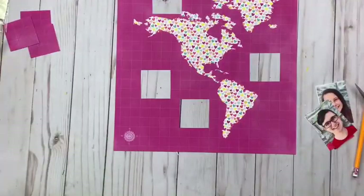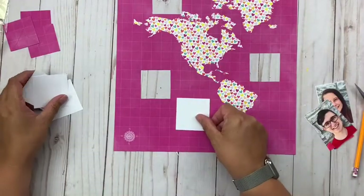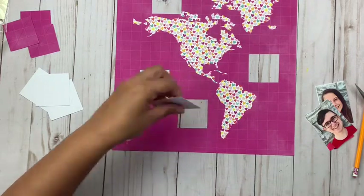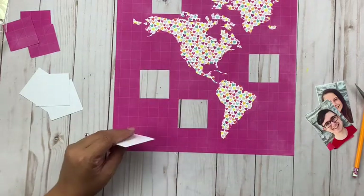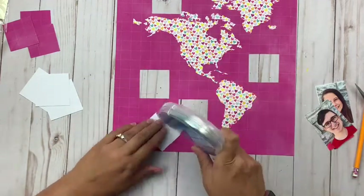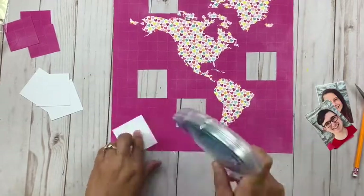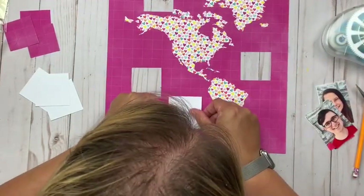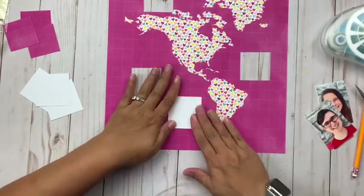Now that I've got my holes cut in the patterned paper, you can kind of see how I'm going to fit my pictures in there. The next thing I'm going to do is figure out whether I want to put the pictures behind or whether I want to put a little white square over the top and mat the pictures. I think I'm leaning towards the matting.